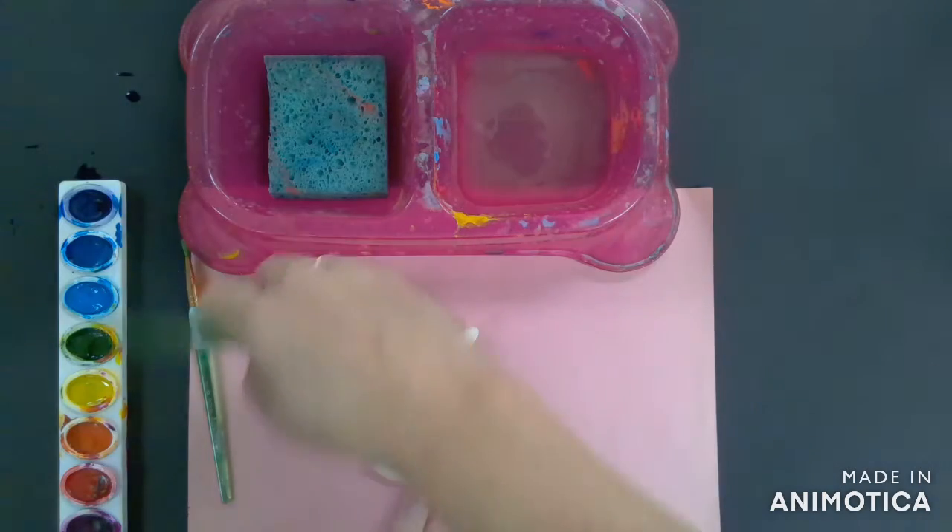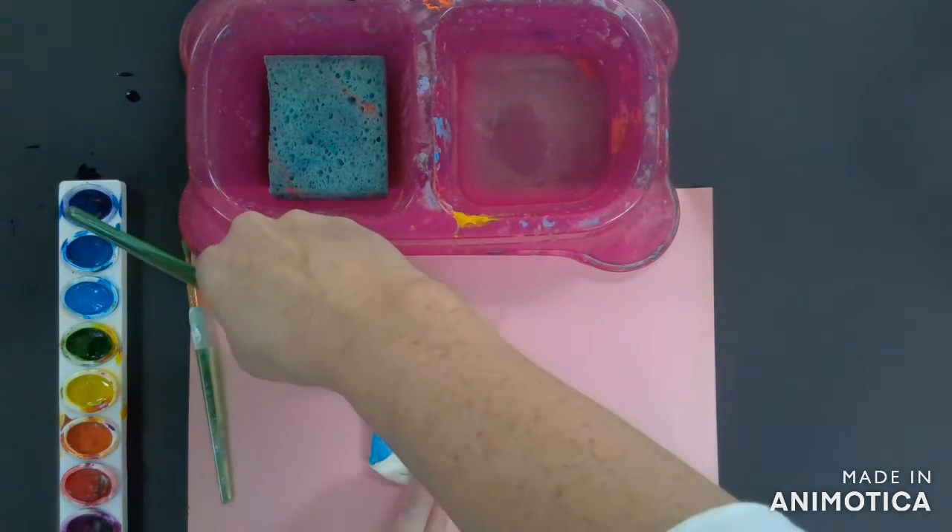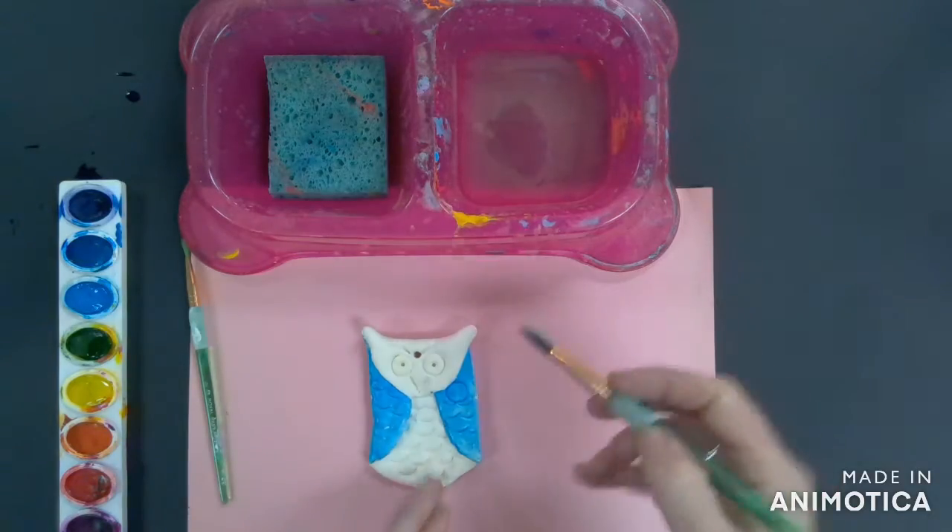You don't have to paint your owl realistic colors. You can choose some fun colors and paint it however you would like.